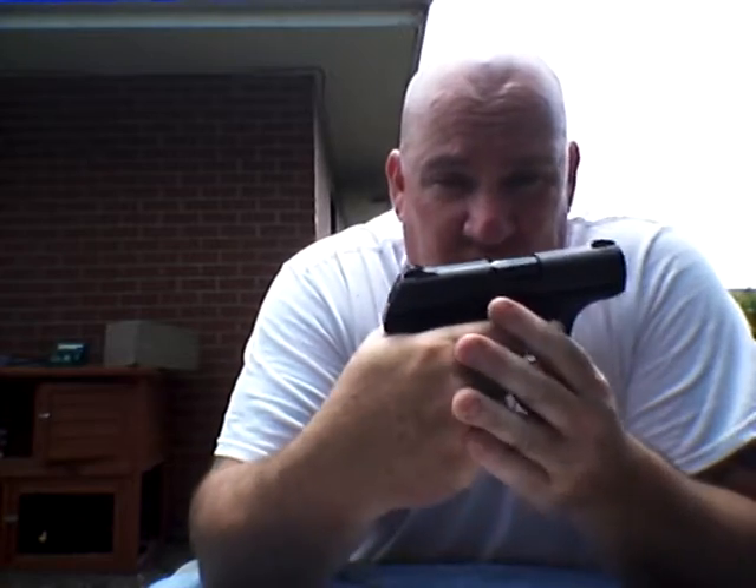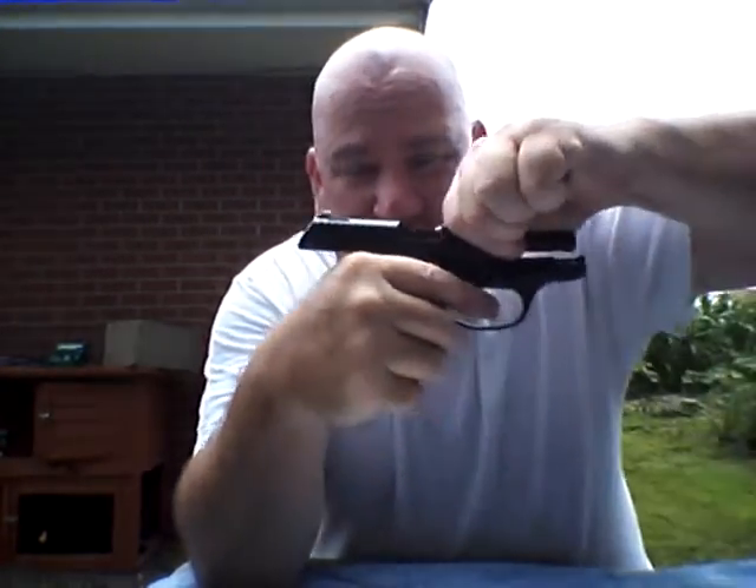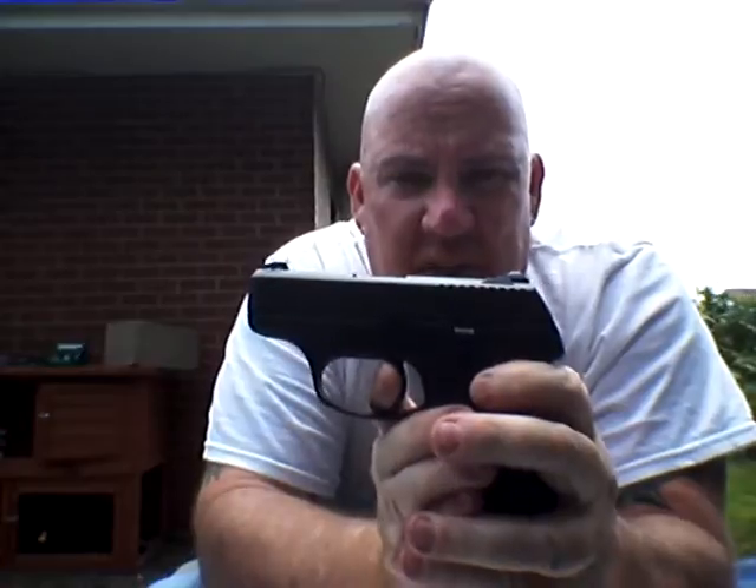The S, as you should already know, stands for striker fire. They've removed the hammer. And as far as I'm concerned, trigger pull has gotten so much better. Now it's kind of a long trigger pull — right there it's going to catch and it's getting ready to go. The weapon will cycle. And then you can listen for the reset. There it was. That's your reset right there.